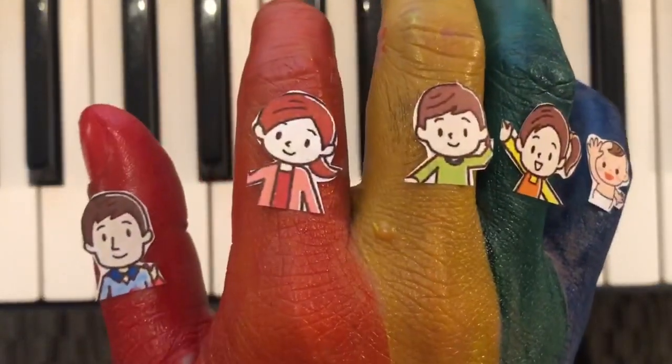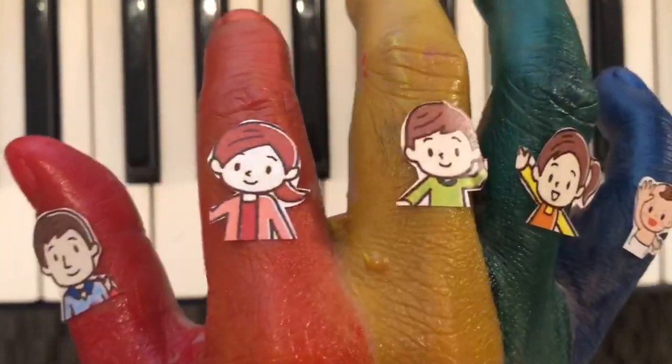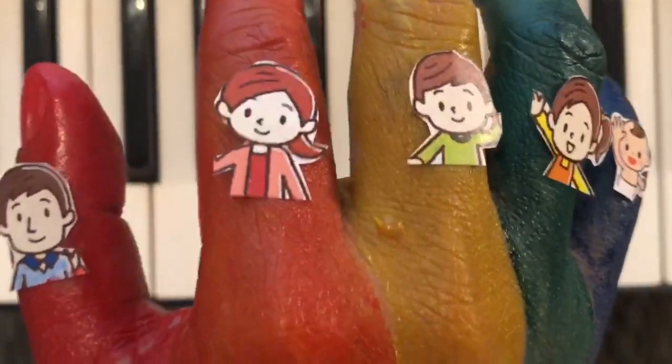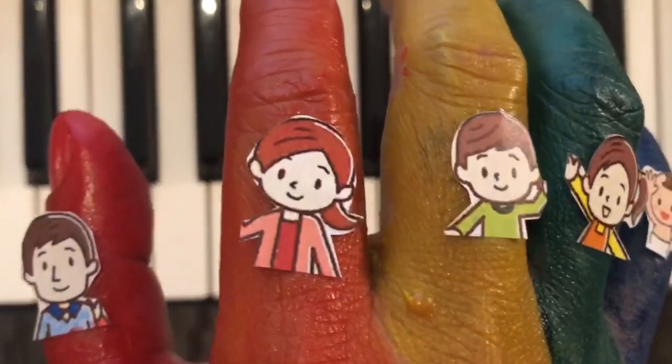Hello! I will teach you how to play the song Love Me Tender by Elvis Presley in the C position.